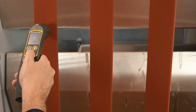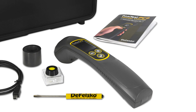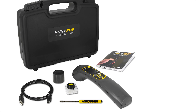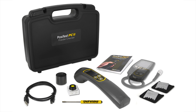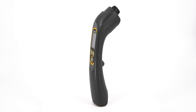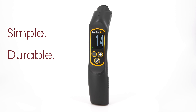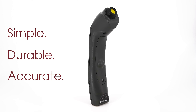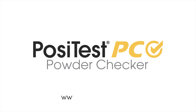The new PosiTest PC features enhanced technology at a significantly lower price. It comes complete with everything required to start taking measurements in a convenient hard shell case. Complete powder inspection kits are available, which also include a PosiTest DFT or PosiTector 6000 dry film thickness gauge for after-cure measurement. For over two decades, DeFelsko has been a leader in ultrasonic measurement, manufacturing simple, durable, and accurate gauges. Backed by DeFelsko's renowned quality, customer service, and exceptional two-year warranty, the PosiTest PC is the ideal choice for measuring uncured powder thickness.